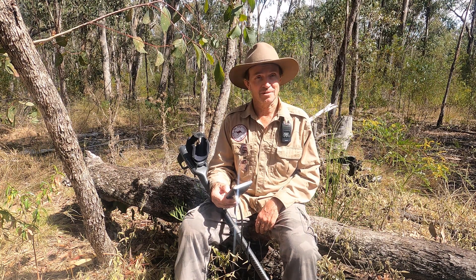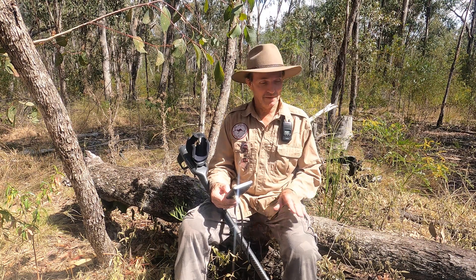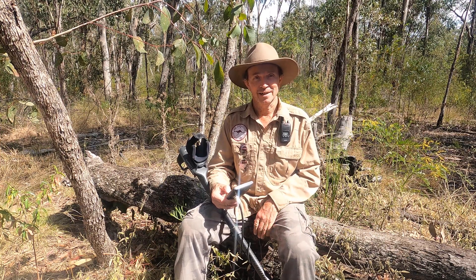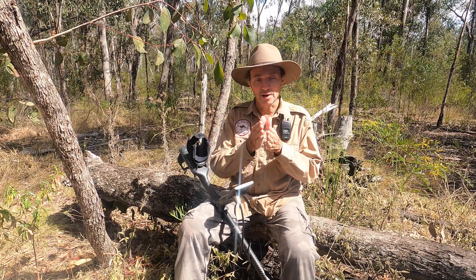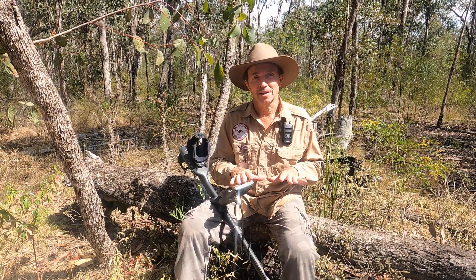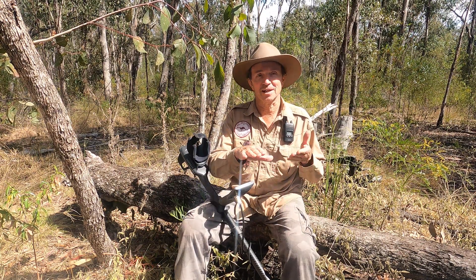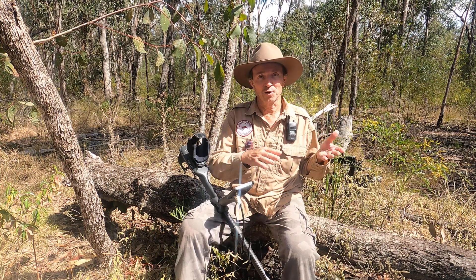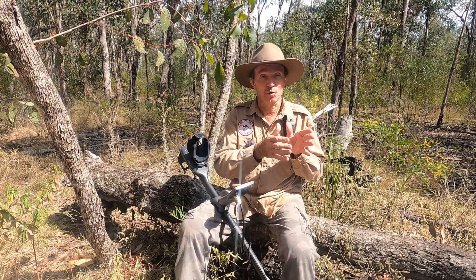You keep the button depressed once you've gone past the double beep. What you do is show the machine's coil as much ground as possible and as much variation while holding the button down. It'll adjust accordingly the width of the ground balance window from your X point. When you release the button, it's now balanced to all the ground you've just shown it. This works really well if you've got a couple of hot rocks in the spot too, because it'll balance as a medium between the hot rock, the cold rock, and the ground — so you're running a wider ground balance than just narrowly balancing on one spot.